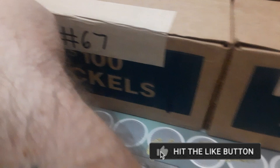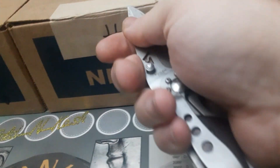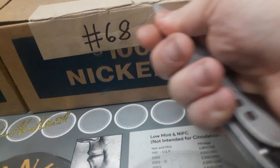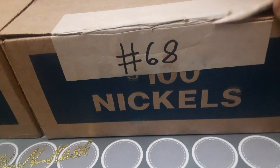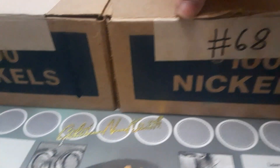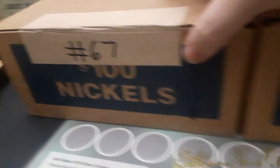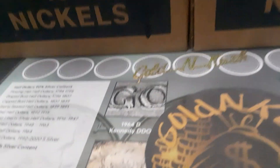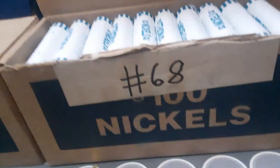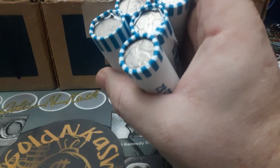Let's go ahead and cut these boxes open. Lately we've been getting a lot of uncirculated. We're going to pop the top of this one and rip — and it looks like the darker blue could be uncirculated nickels. We'll pop this one and start with box two. We got circulated nickels.